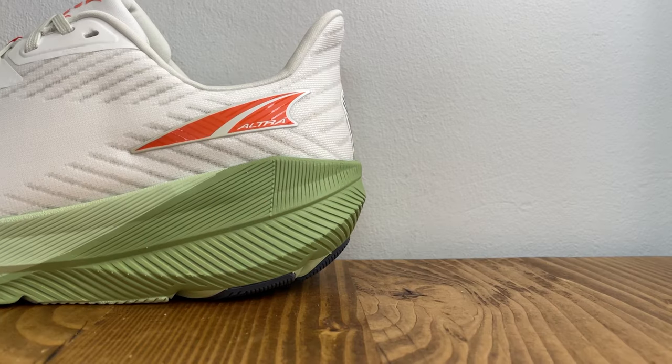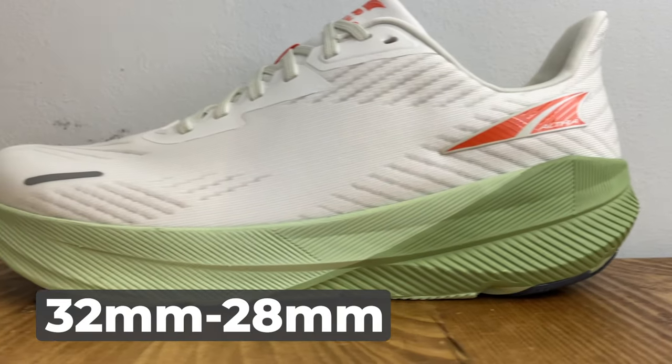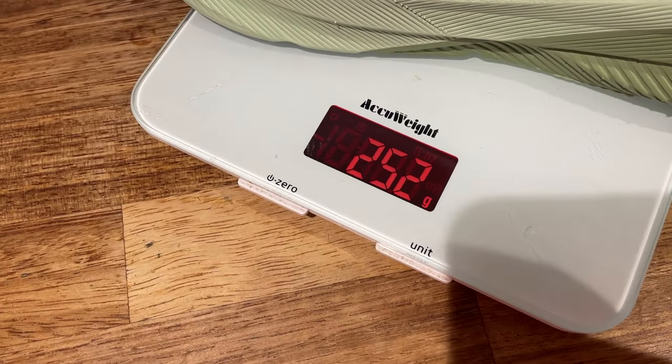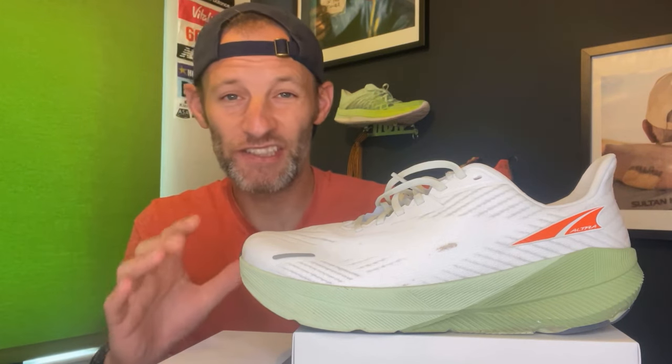Some quick details then. When it comes to stack height, the Altra Ford Experience packs a 32/28mm stack in the men's and a 30/26mm stack in the women's for a four millimetre drop. That's the headline here — this is Altra's first shoe that steps away from zero drop. Weight-wise, the Ford Experience comes in at 8.9 ounces or 252 grams in our UK men's size 8.5 test size.